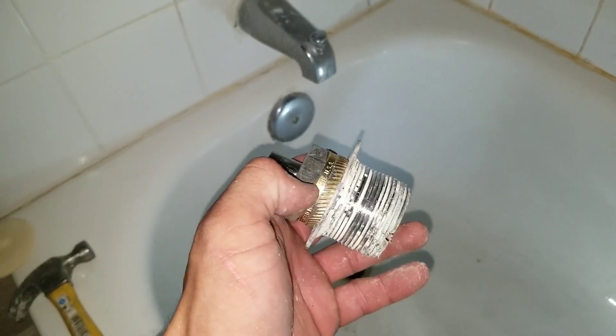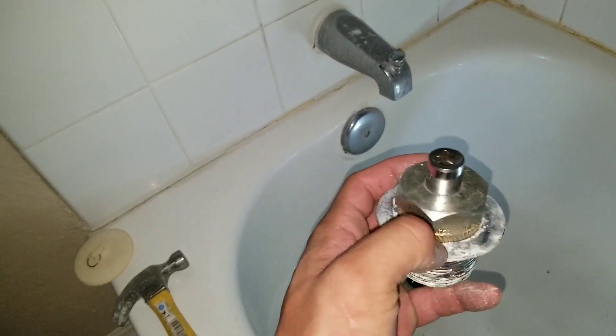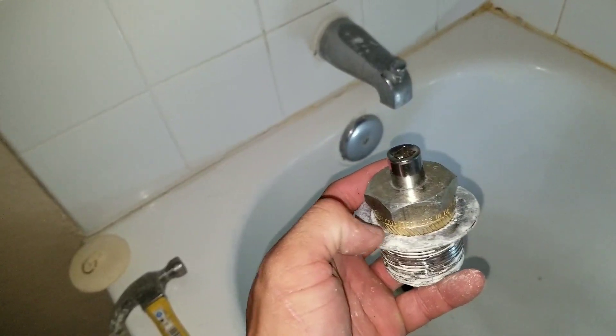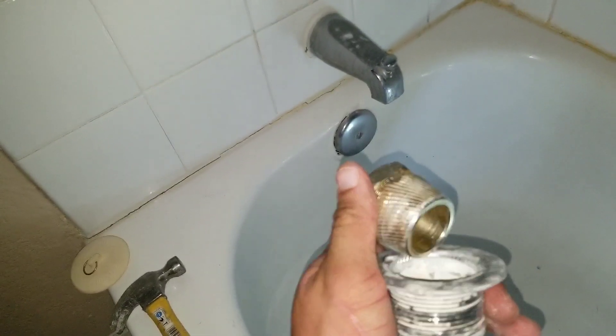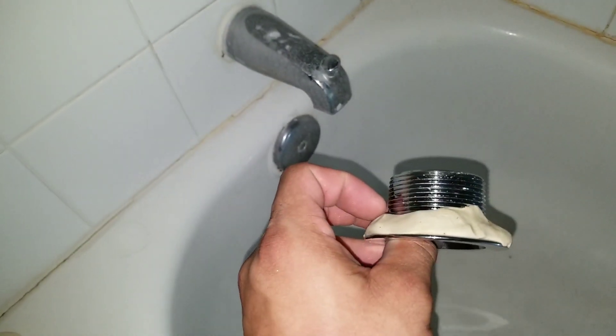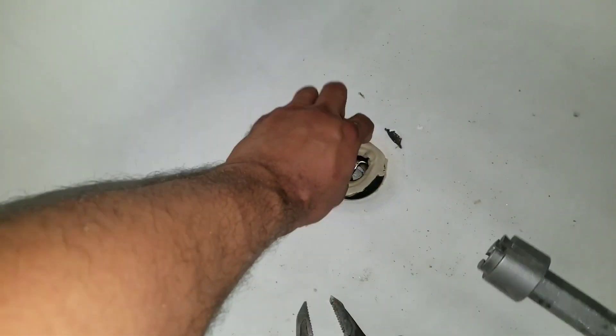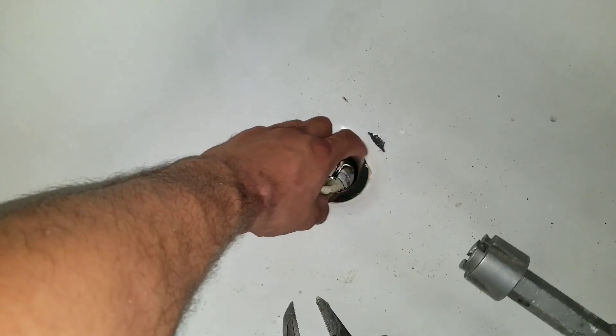You're done. To get your removal tool out, take your hammer and tap the sides of the drain and it'll pop right out. This is my replacement drain — I've already put plumber's putty underneath and we're going to go ahead and put it in. Once you finish tightening it, go ahead and remove the excess plumber's putty.